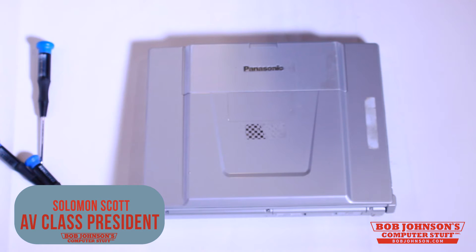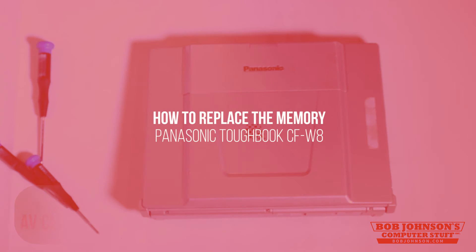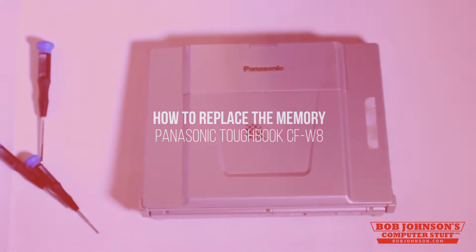Hello, I'm Solomon with Bob Johnson's Computer Stuff, Inc. We are the Panasonic Toughbook experts. Today we're going to show you how to replace and upgrade the memory on your Panasonic Toughbook CFW-8.